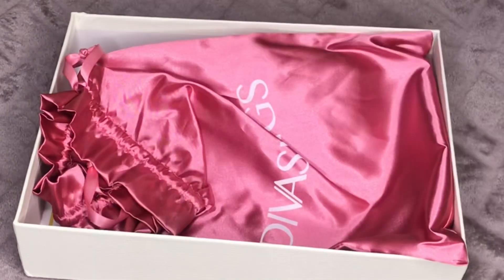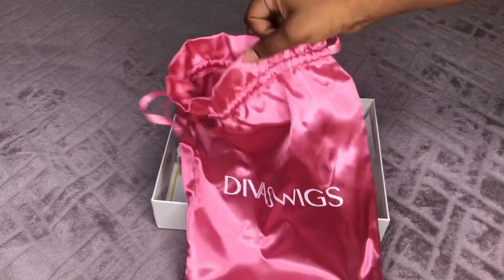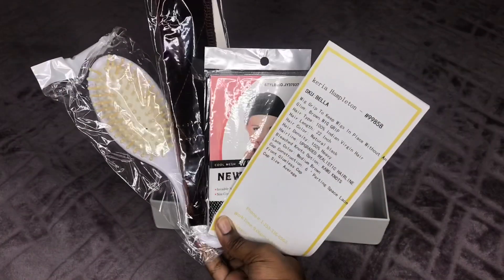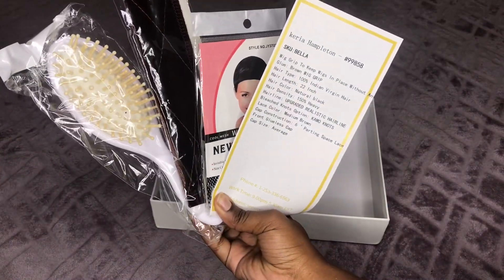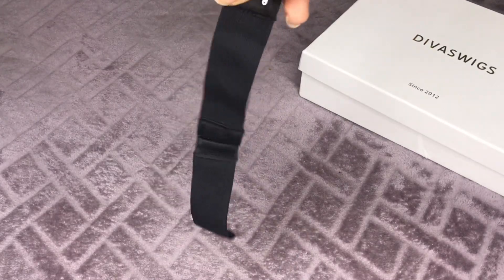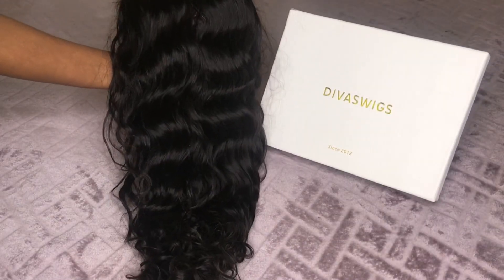Your wig comes in this pink cute silky satin bag, a clear plastic baggy with some paper in it, and a hairnet. I already took the wig out. It also comes with a brush, wig grip, hairnet, and a Diva Wigs manual. On the manual it comes with information about your wig, which I will write below if you're interested. It also comes with an adjustable elastic band that you can attach to the wig.